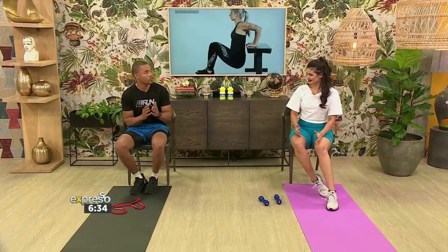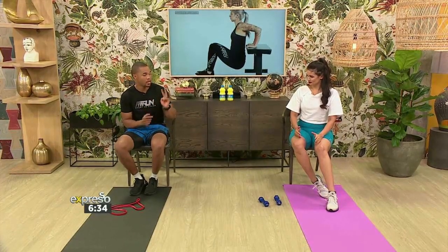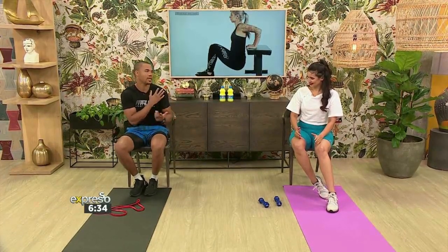With this muscle group it's the same — you can work between 10 to 12 repetitions and do two to three sets. That was the first exercise for our triceps. The next move we're going to do is the push-up, which targets both muscles — your biceps and triceps — and also the shoulders, though those are not the primary movers. We'll focus on the triceps.